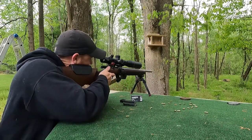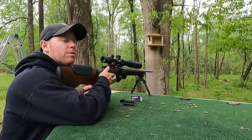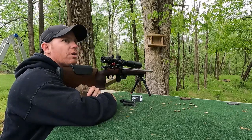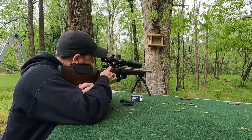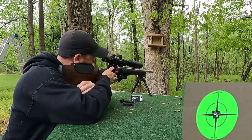We're back. Got the Lilja on. We're going to run five to ten fowlers depending on how this shoots. The barrel's completely cold, so it may take ten shots to get it warm. Then we'll go right into it and shoot the last three groups — this is with the Lilja.